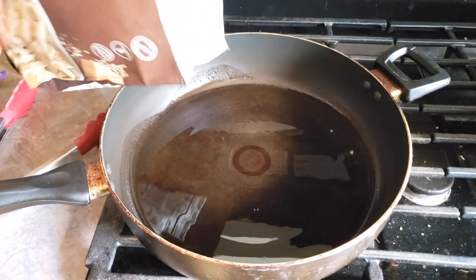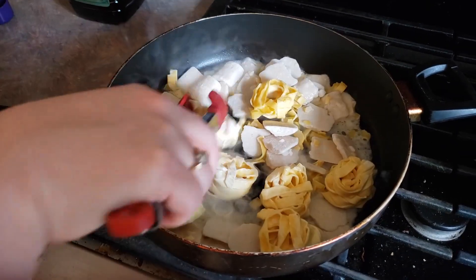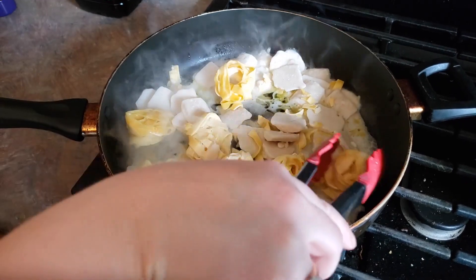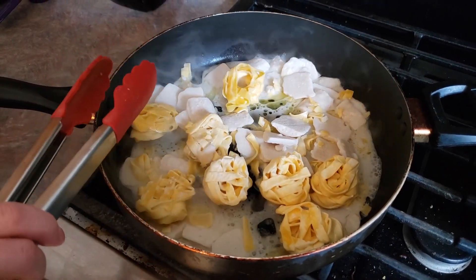I'm going to toss my pasta in here, and then we're just going to add our two tablespoons of water. We're just going to stir that up and get everything nestled in there nicely. We're going to cook this for around seven minutes, stirring occasionally for the whole time. We'll check back in in a few minutes and see how we're doing.